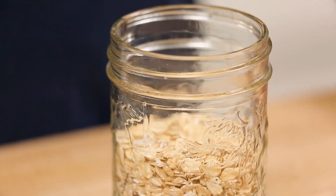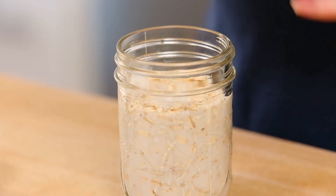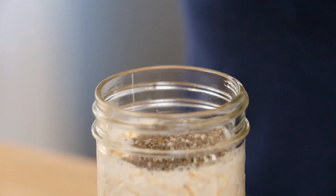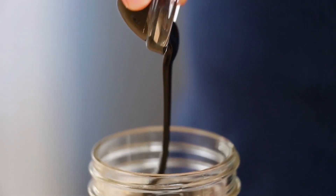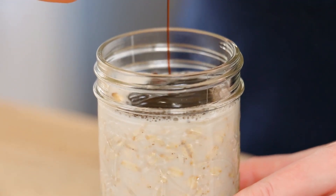This one all starts, as all of my overnight oatmeal recipes do, with some oats in a jar. To that, I am going to add some vanilla-flavored almond milk. I always use unsweetened almond milk, but of course you always have the option to use sweetened if you want to. I also love to add some chia seeds for a little extra fiber, and then I'm going to add some gingerbread flavor. Instead of using honey or maple syrup, I'm using molasses — an important classic flavor in gingerbread. A little molasses goes a long way, so you don't have to get carried away with it.